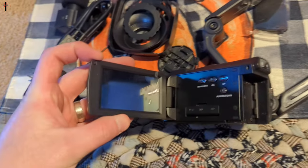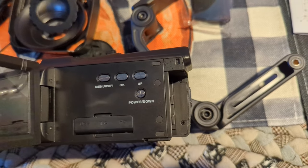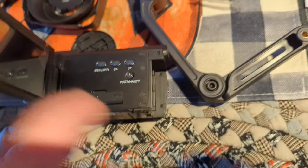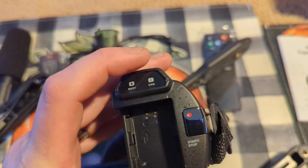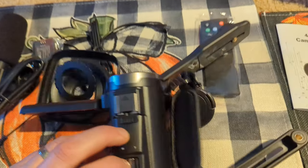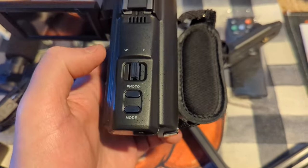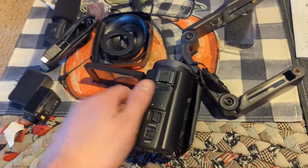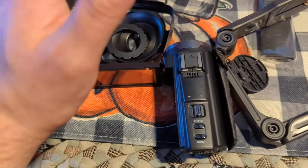Opening it up, you can see a little display, and you've got menu, Wi-Fi, up, down, power, USB, mic, HD, and a battery slot. There's a busy indicator, charging indicator, stop and start recording on the side, zoom on the top, photo button, and your mode selector. This is packed with so many features!